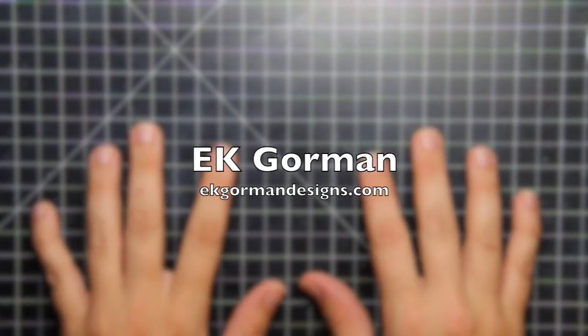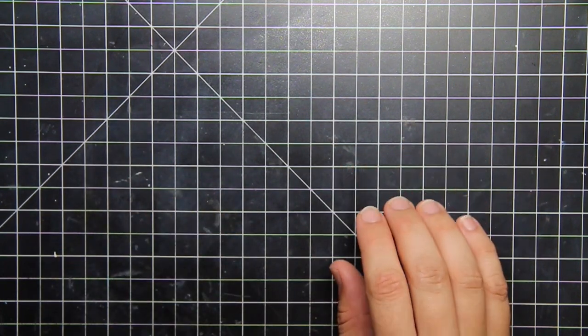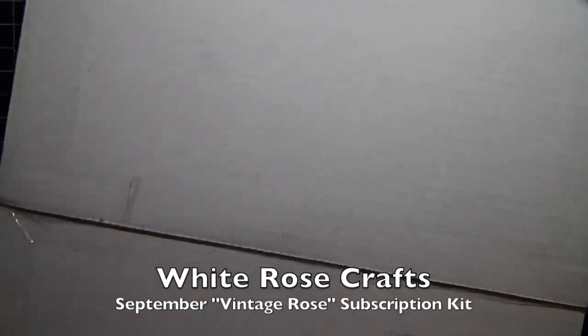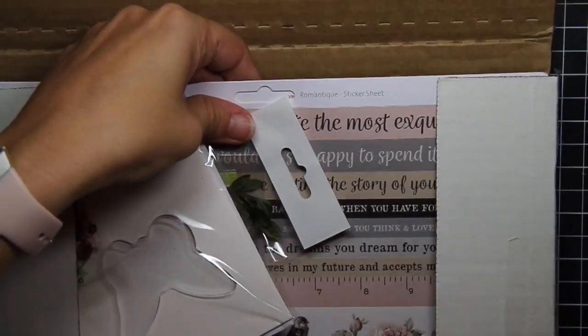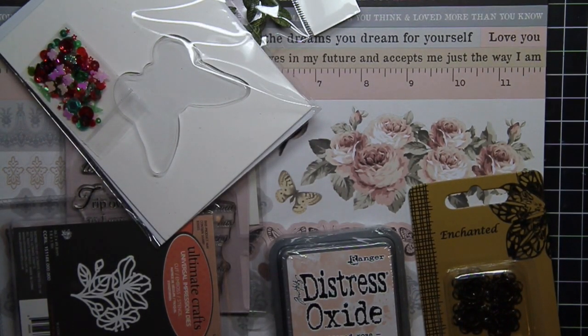Hey everybody, it's E.K. from E.K. Gorman Designs and I am sneaking in because it is release day for the newest White Rose Craft September Vintage Rose subscription kit. That's right, the newest subscription kit is available — actually it's available for pre-order as of today — and I'm getting to unbox it and you're getting to see my first thoughts on this really fun kit.